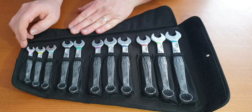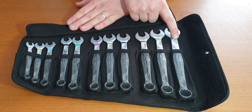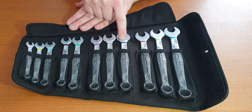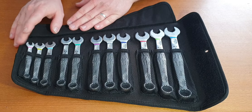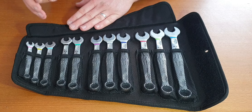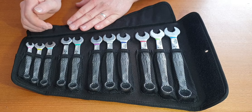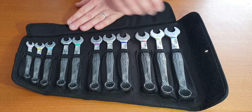If we lift the cover up, you can see this is the metric set. We have sizes 8 all the way through to 19 and you have the usual Wera color coding for the sizes. If you use them, you get used to the colors — it makes it so much quicker to just grab the spanner. If you have their sockets, the colors match the same sizes, so your 10 socket will be yellow.